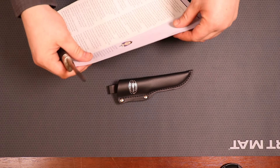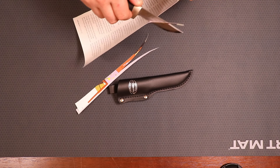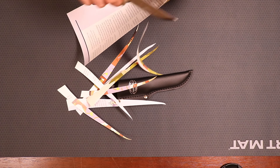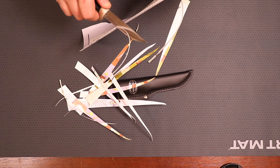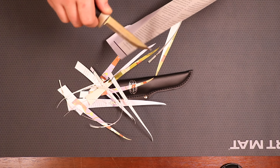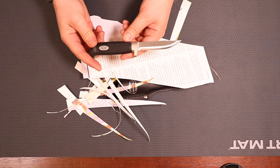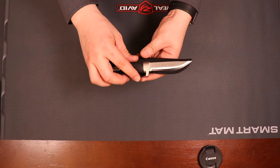Just for demonstration purposes — you can get some nice small curls. So I definitely think the cutting test video is going to be awesome. Definitely a very nice, very clean little knife.